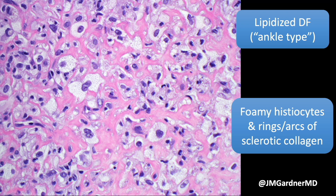One of my favorites — these are called lipidized dermatofibromas. The lipidized variant of DF very often occurs on the lower leg or the ankle, so they're colloquially called ankle-type or lower-leg-type dermatofibroma.